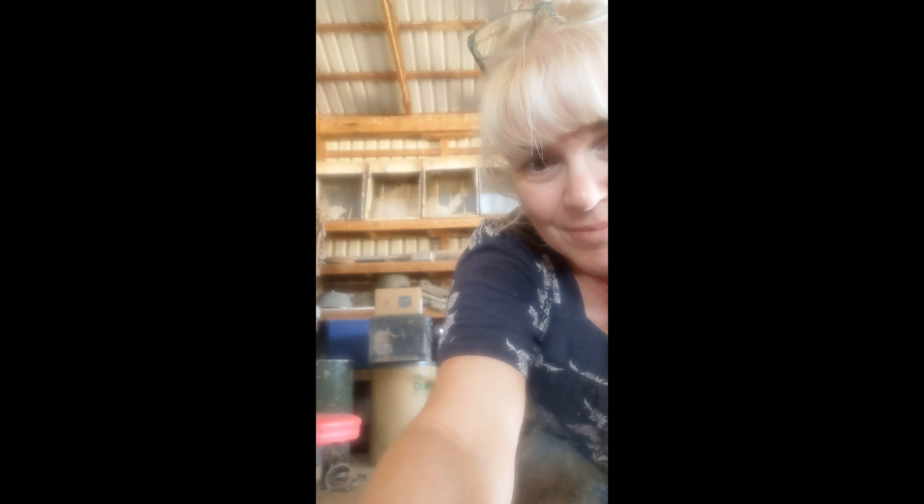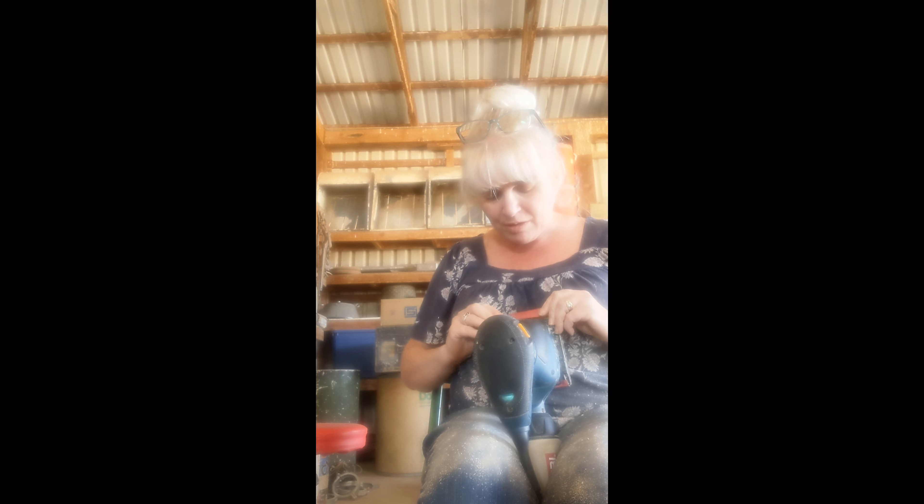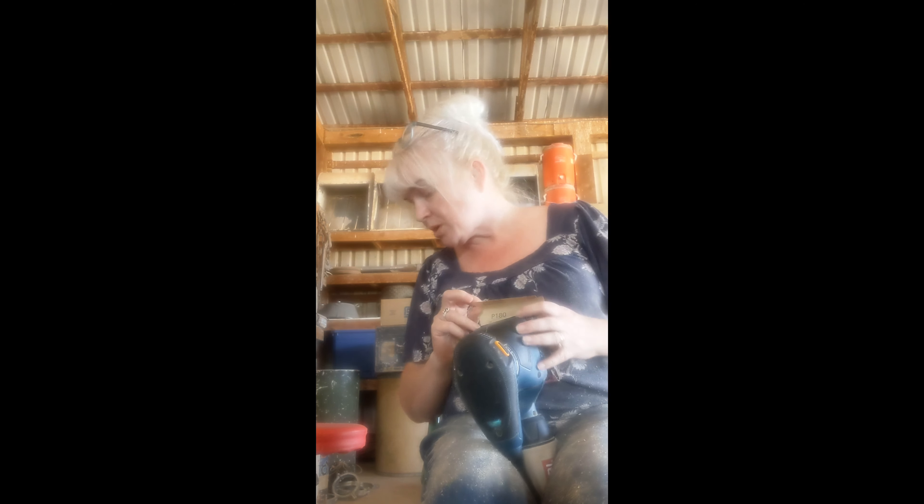Let's see if I can show you what I'm actually doing. So, I'm putting sandpaper on this because it finally wore out. I think I cut it a little too long. Of course I did — why wouldn't I?